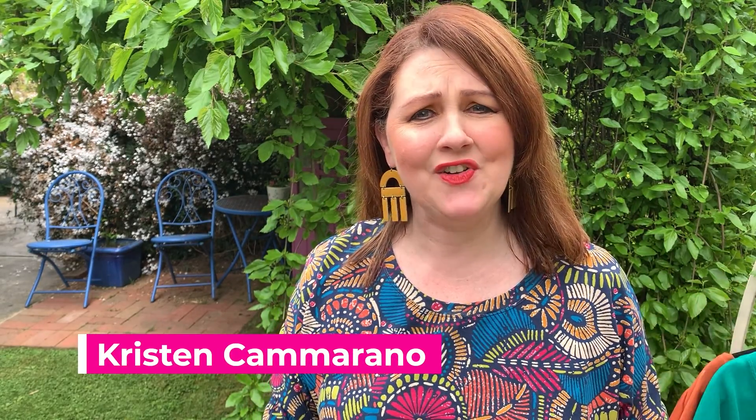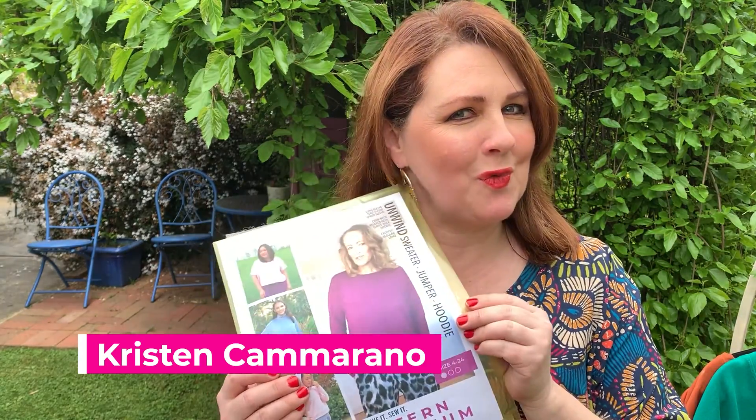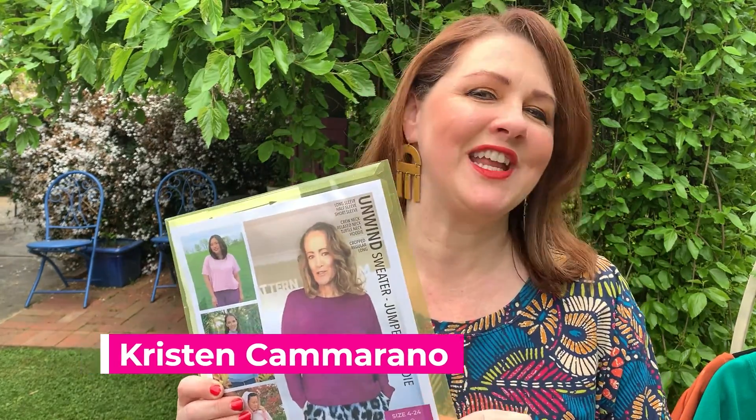Hi everyone, so glad you could join me today. I've got a wonderful beginner-friendly easy top that you're going to love — it's the Pattern Emporium Unwind Sweater. Stay tuned if you want to hear more. It is an easy peasy top.